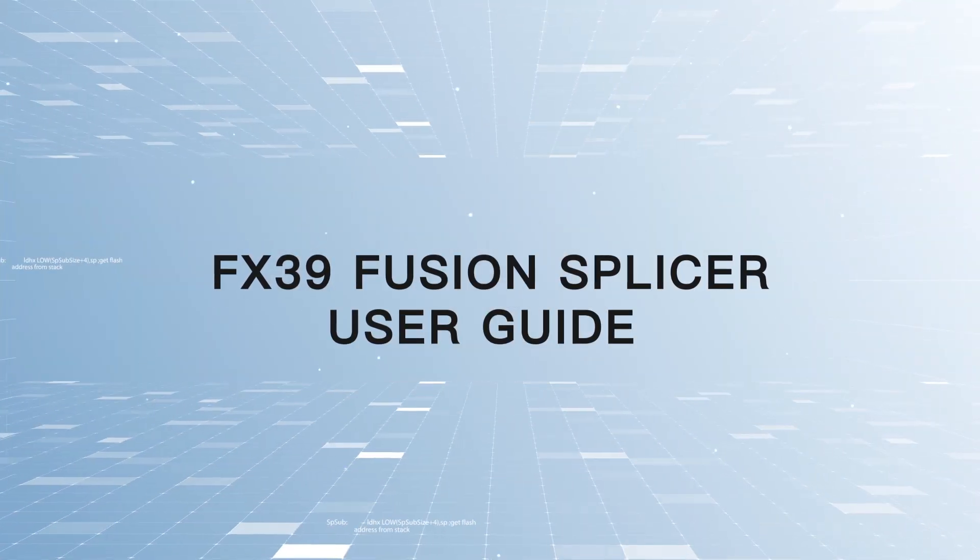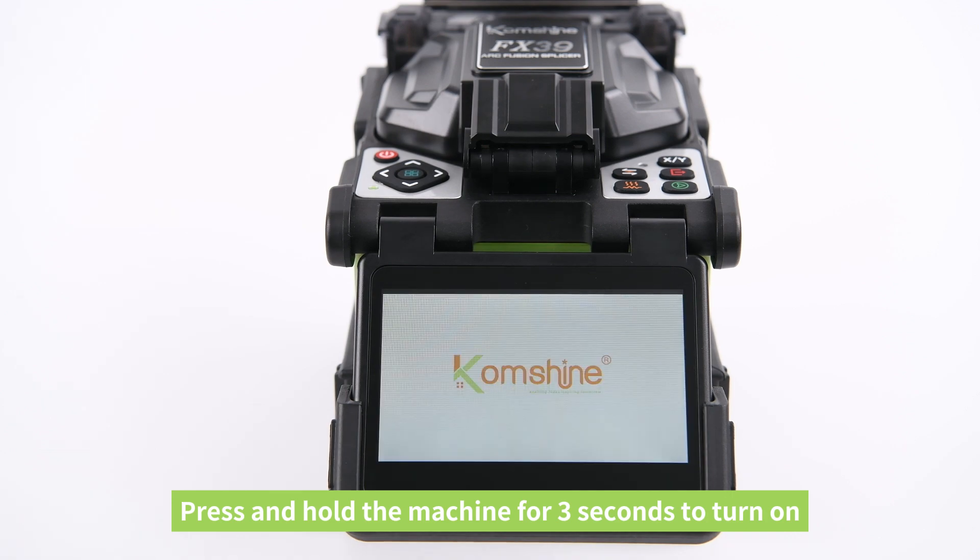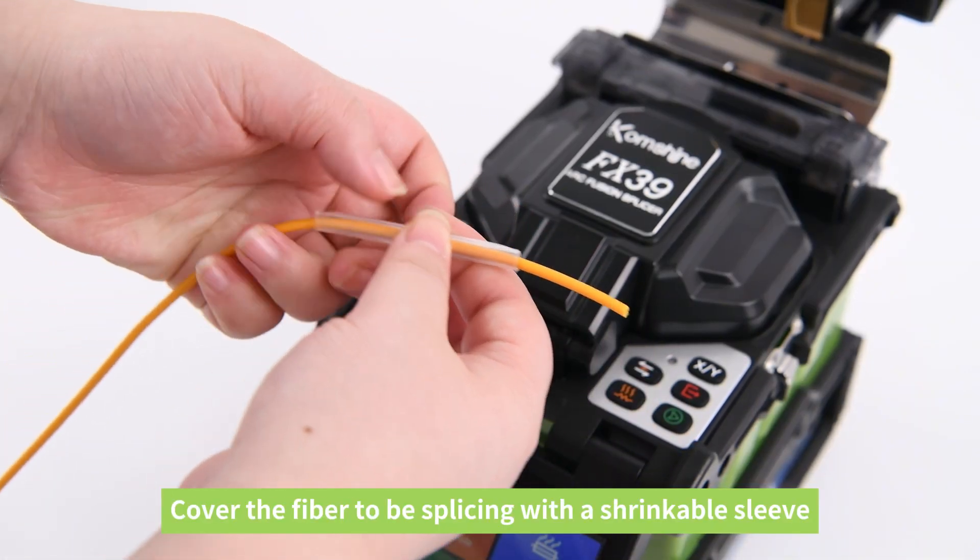FX-39 Fusion Splicer User Guide. Press and hold the machine for 3 seconds to turn on. Cover the fiber to be spliced with a shrinkable sleeve.